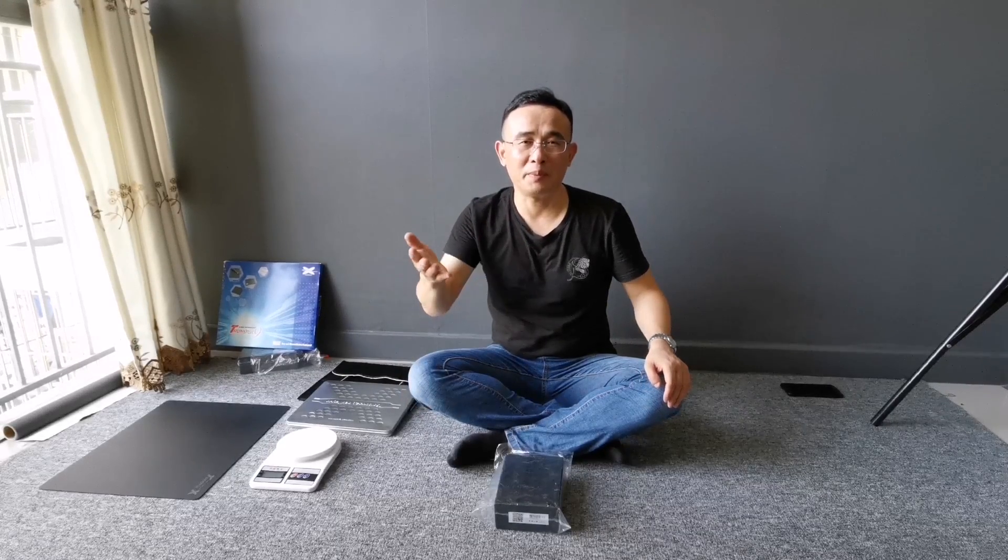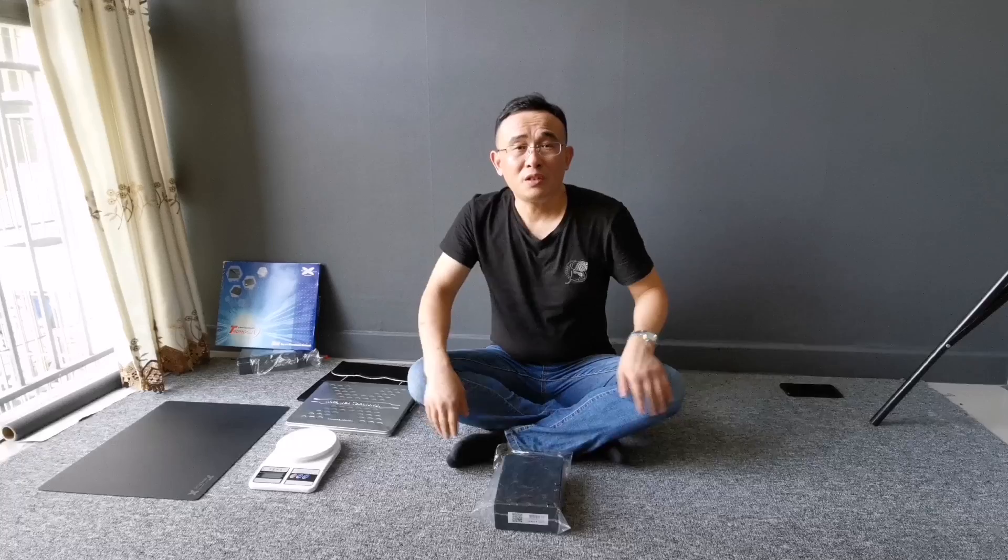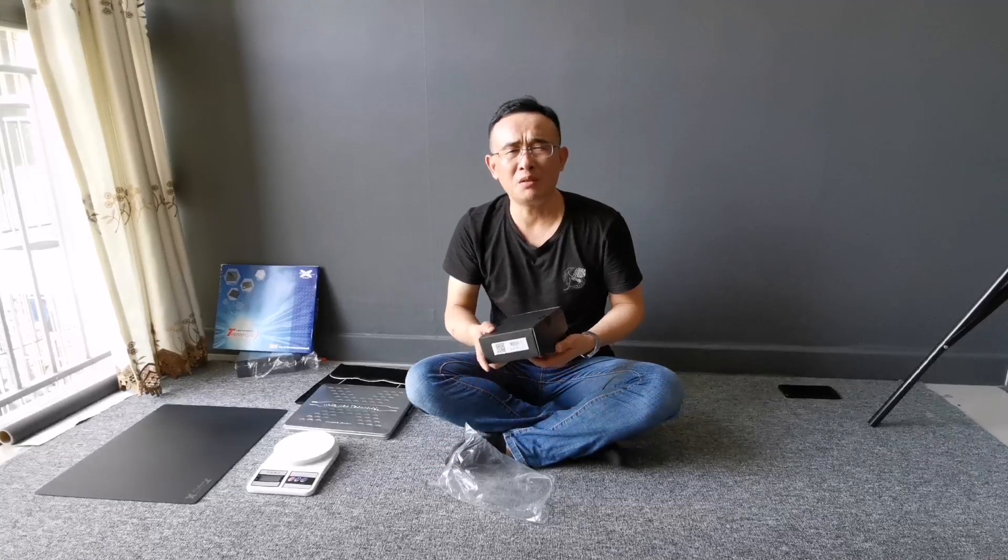Hello, everyone. This is Michael from X3Head. I got the GPU of gaming mouse printing, so I met the guy this day, and I bring the real gaming mouse coming here.